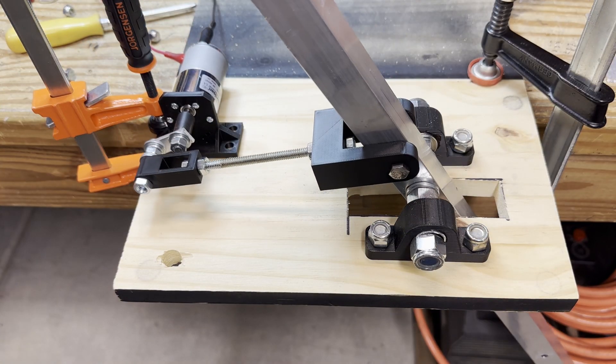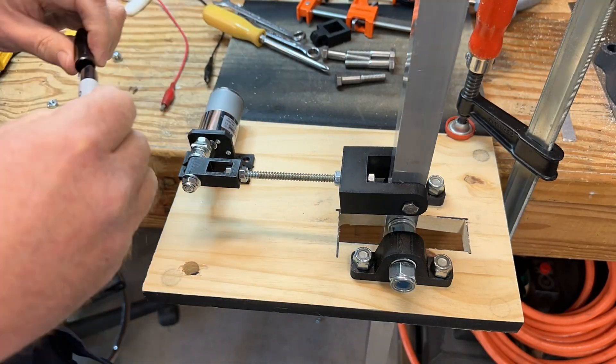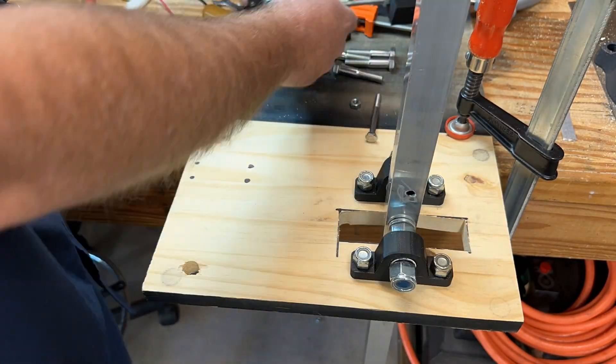Note that the motor was secured to the platform using a clamp. After the successful test, holes were marked and drilled to mount the motor to the platform with bolts.